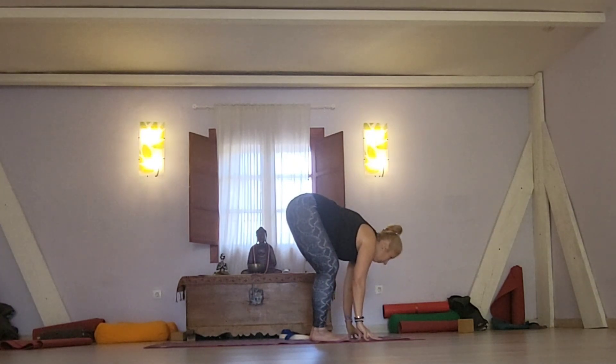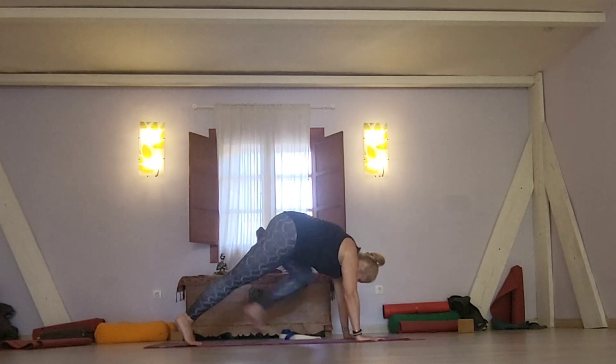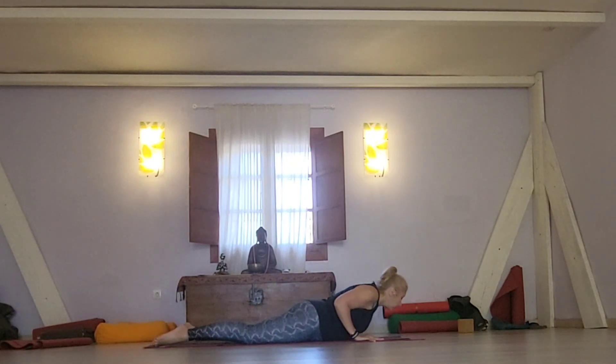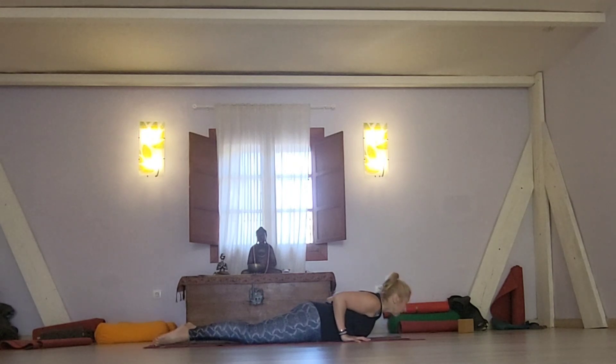When you reach the mat, lengthen the head up and step one leg back and then the other. For the modification, place your knee down and draw your body flat down. Keep your elbows in — very important — keep your head forward and don't create any tension in the shoulders.